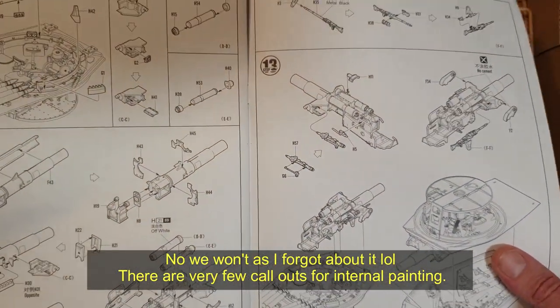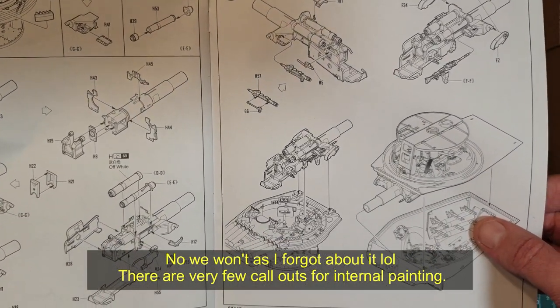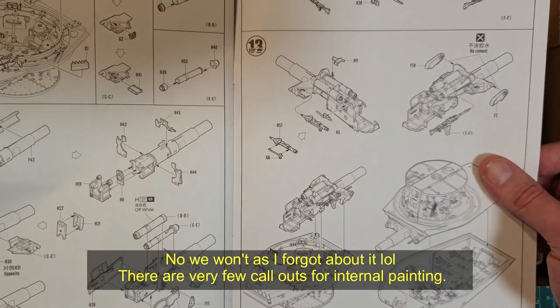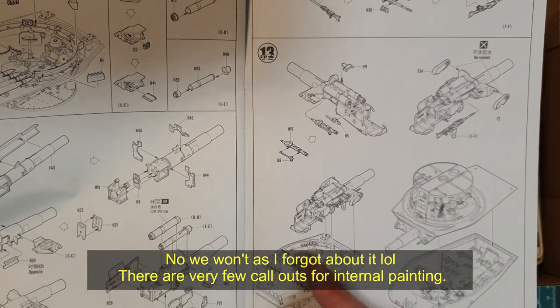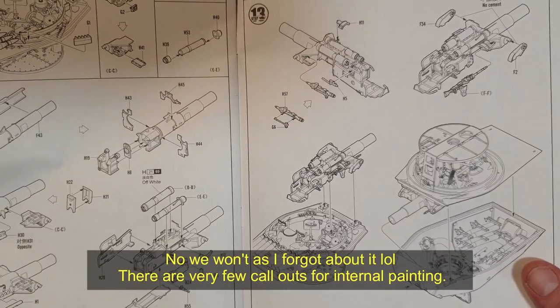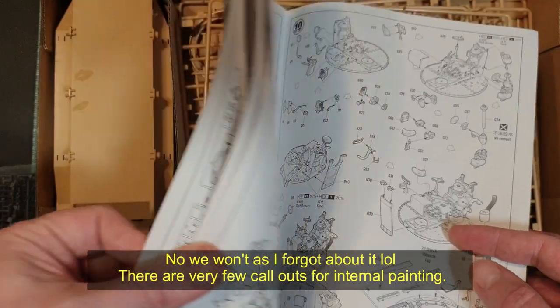Originally this kit was purchased for a commission I'll be doing, and I wasn't planning on any interior detailing with the hatches closed — but I think I might have to have the hatches open on this turret. Just look at that. It's lovely. So provided it builds up as good as it looks, we are certainly going to be doing that on a build video.